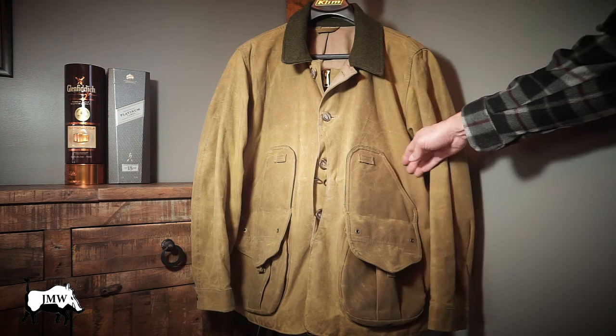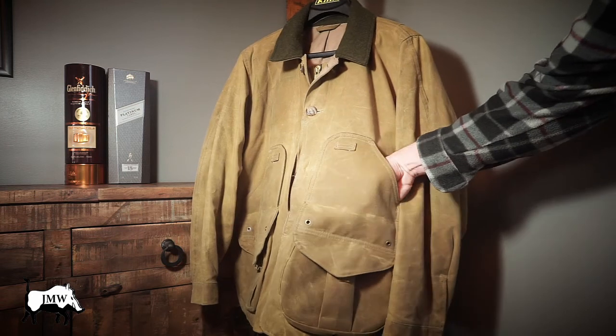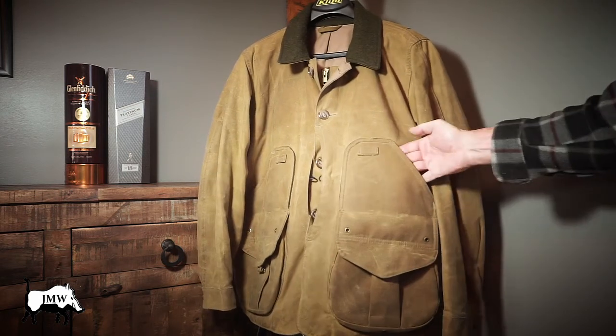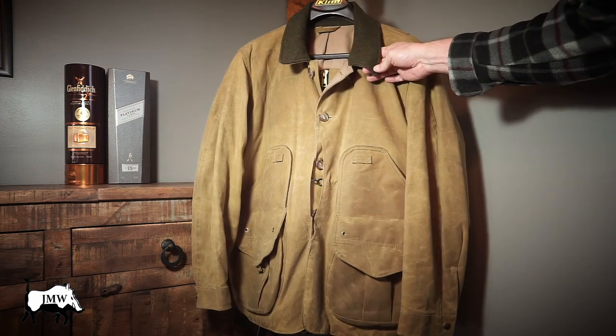Let's take a look at the front. It has two large hand warmer pockets. They have grommets so it'll drain out any water you get in there. They're lined with wool, same material and same color as the collar.